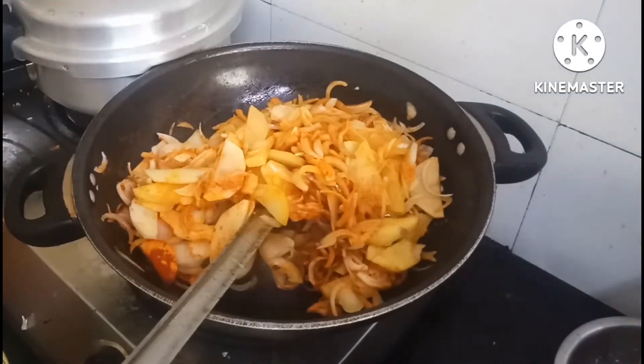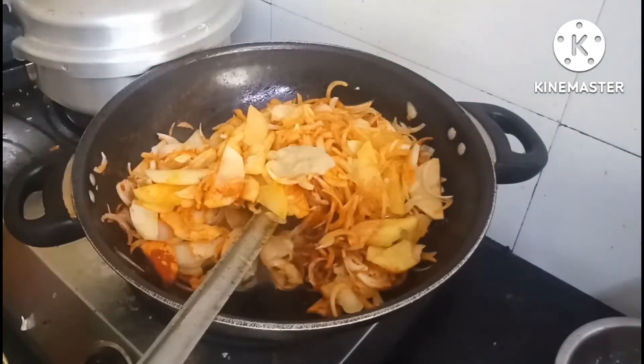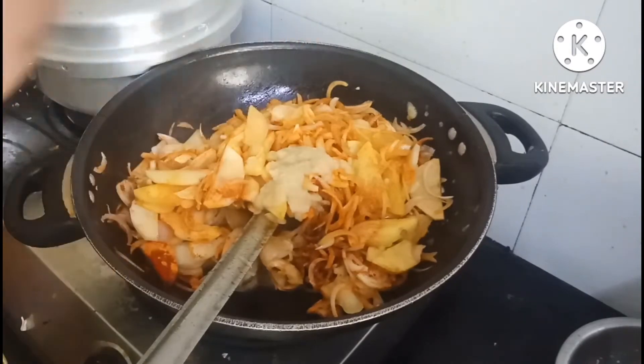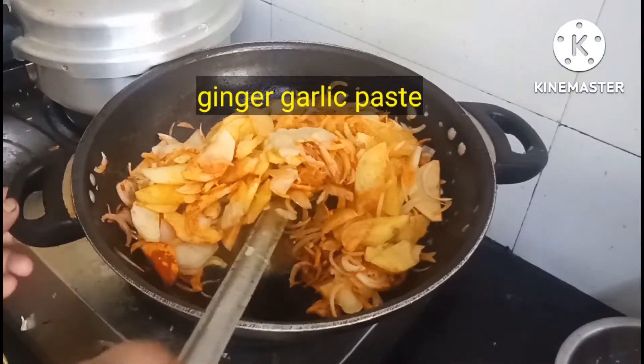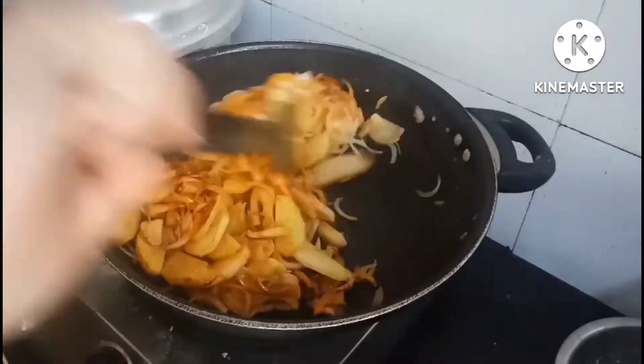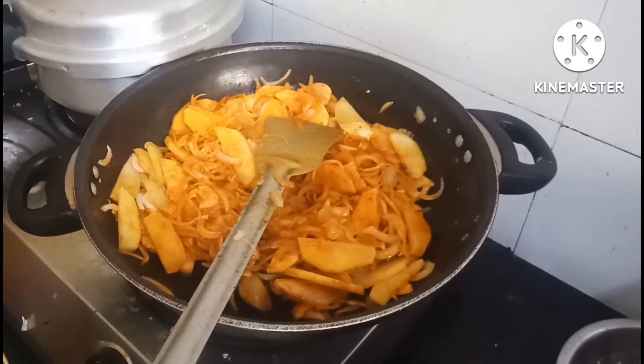He had a nice fish. He was mixing the fish with all the fish. The fish was not used as a fish, but there was a lot of water.